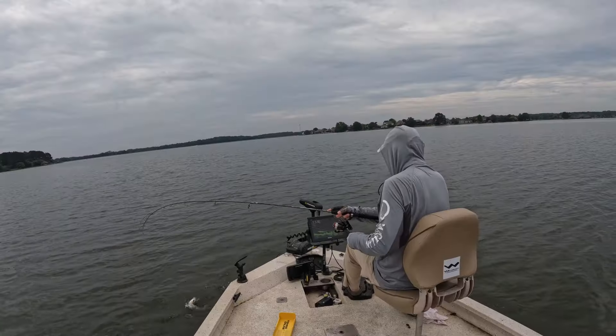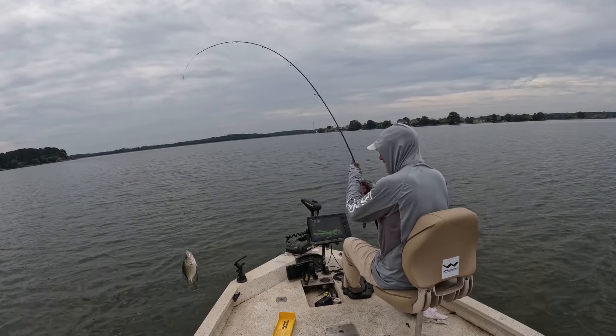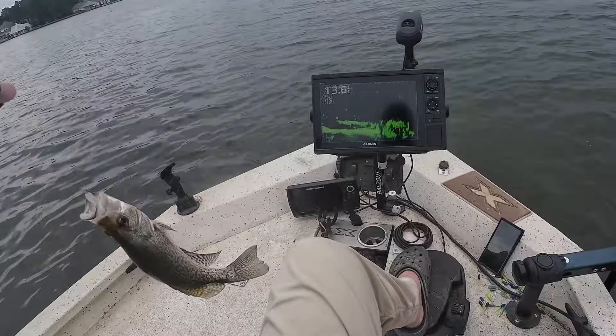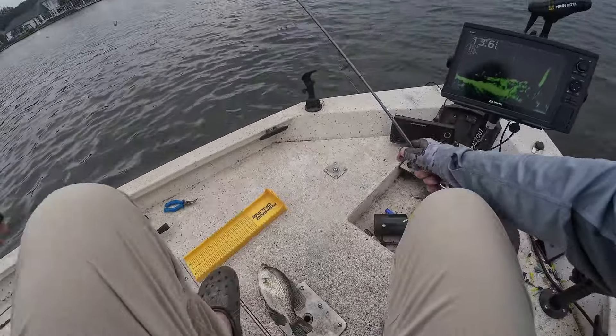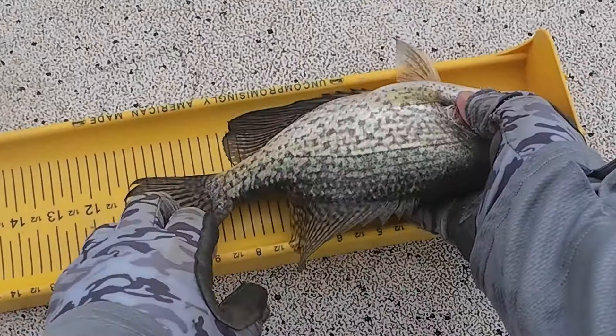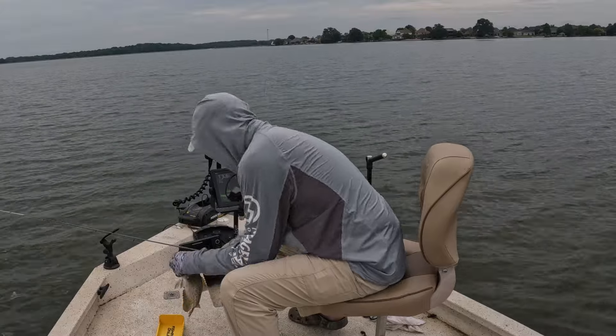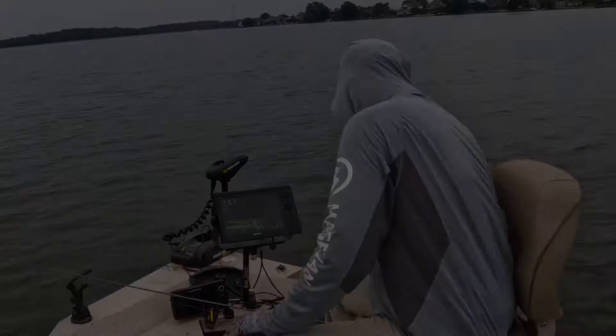He came up and nabbed it! Another nice keeper. 11 inches, a little over 11 — black crappie. We're letting you go, back in there.